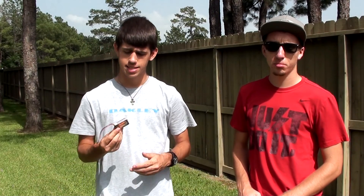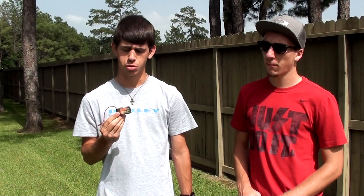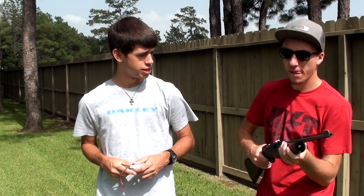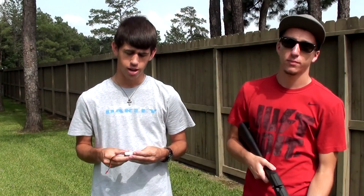Hey YouTube, what's up? It's Riley from Milestars T-Dudes, and it's Sean, and today we're going to blow up this 800 milliamp two-cell LiPo battery from Jins 8 using Sean's pellet gun. So we're just going to set it down on some wood, shoot it, and see what happens. Let's go.